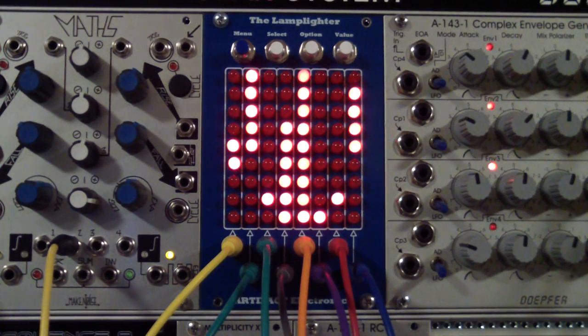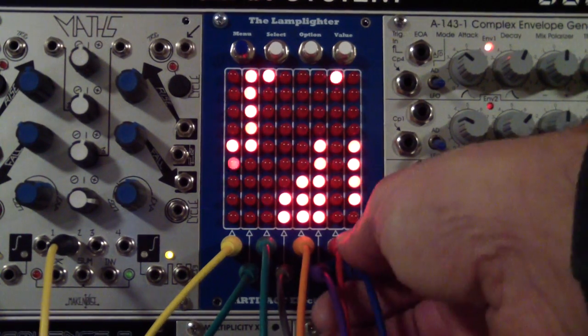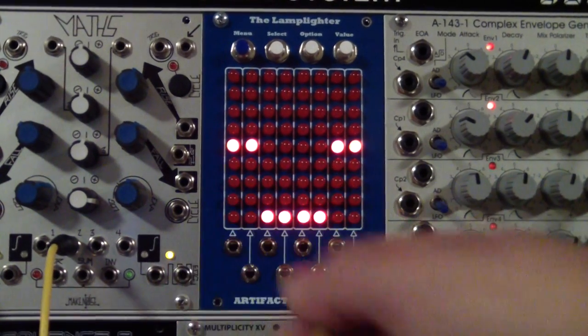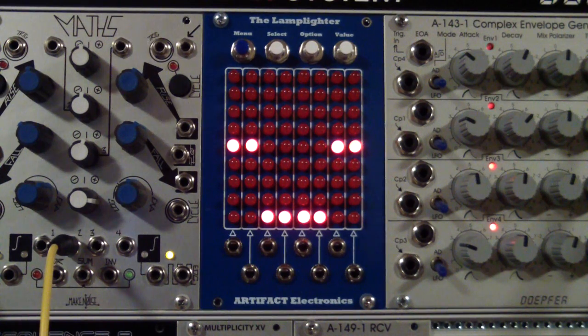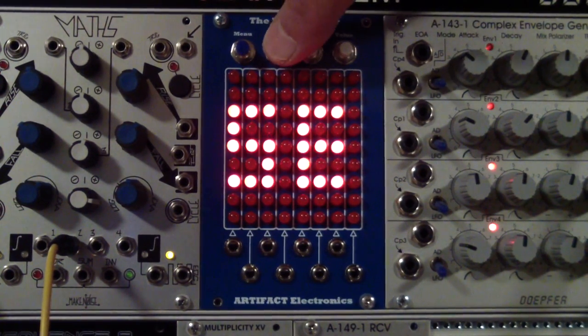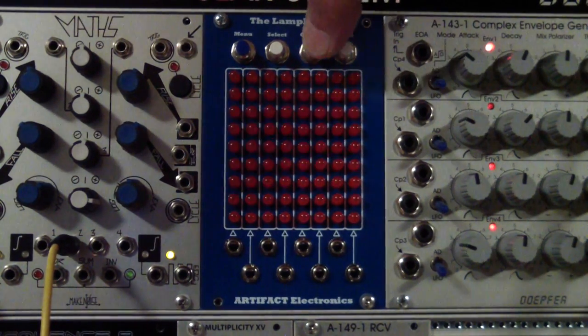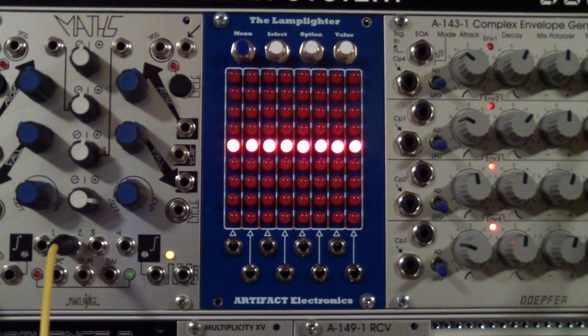First let's remove all of the inputs and put the device back into a known state. The best way to do that is to select the default program. The Lamplighter can store 16 different programs or configurations for later recall. We'll go into programs and select default, which loads a standard set of parameters. Each channel is set up for bipolar operation with a 5-volt range, showing a bar graph and using the natural input right underneath each of the graphs.